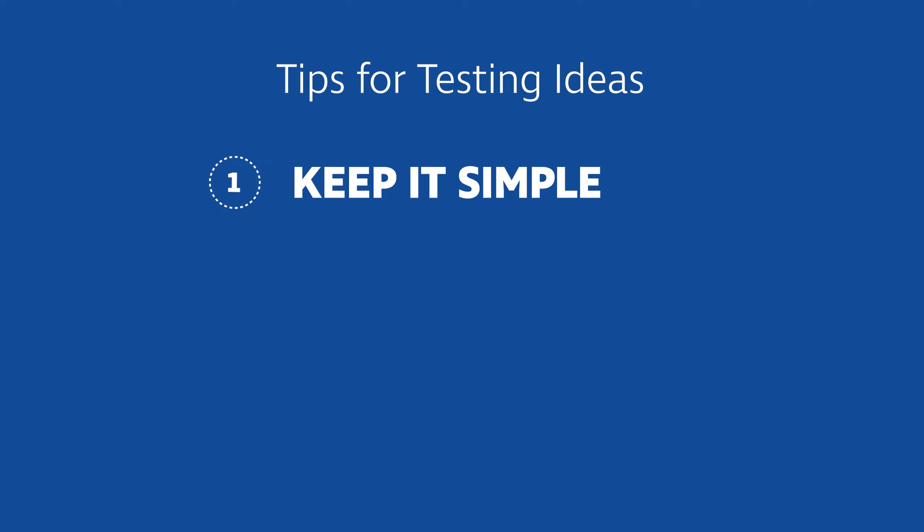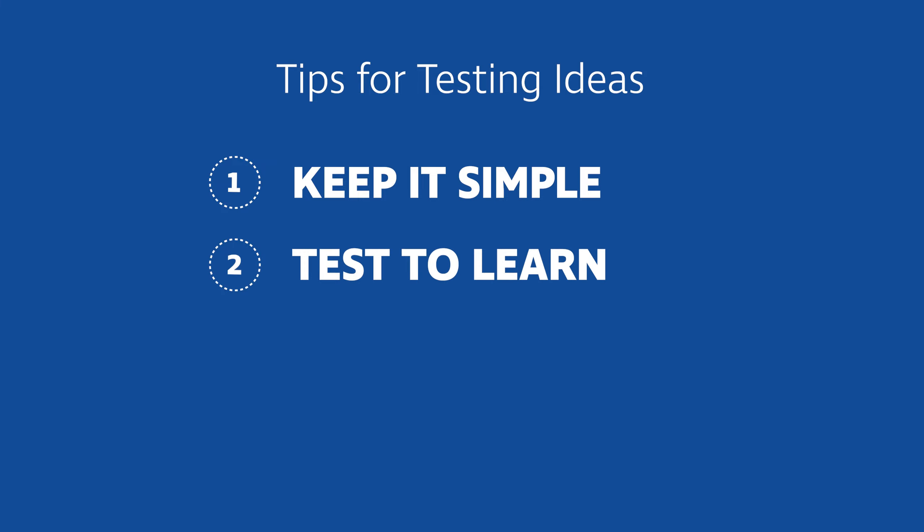Speaking of learning, our second tip is test to learn. Your test should challenge the basic assumptions your idea is based on. If you think new hires will benefit from an onboarding buddy, then test the assumption that staff will take the time to coach the new hires.